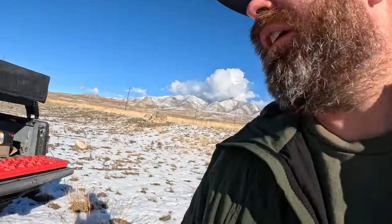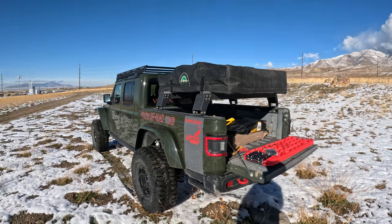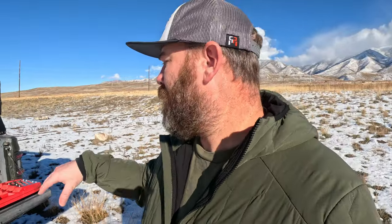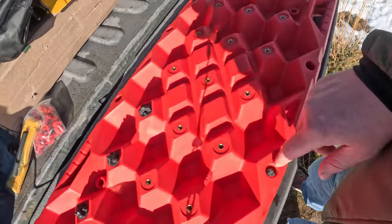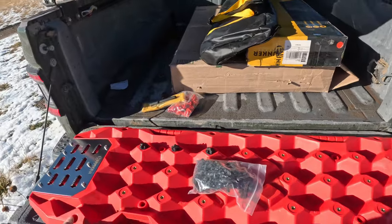First impressions out of the box — super stoked, very happy with these. Now one thing I wish it came with, but I don't think they provide — you have to buy it separately, which is fine — is a mounting kit. For me, we're gonna have to mount them probably on the roof, which is fine, that's kind of what that roof rack is for. You do have these areas right here where you can mount them, so we'll get some bolts and hardware.